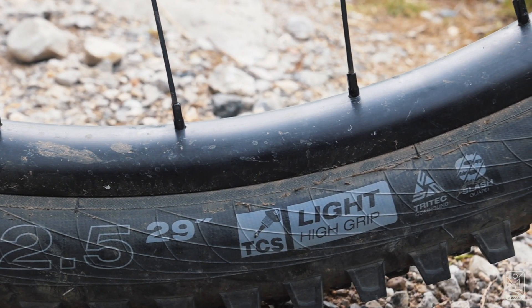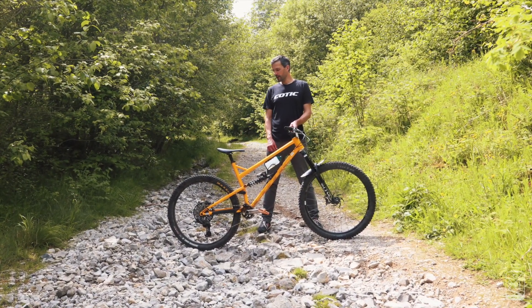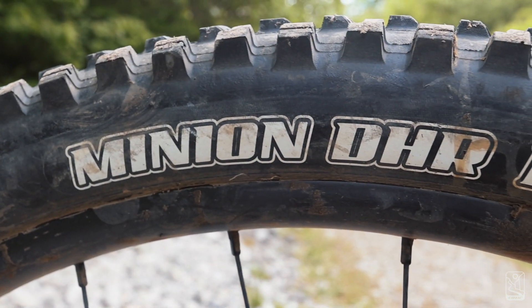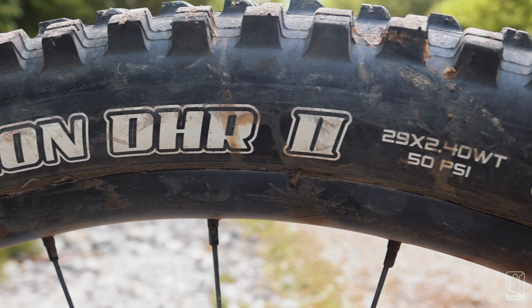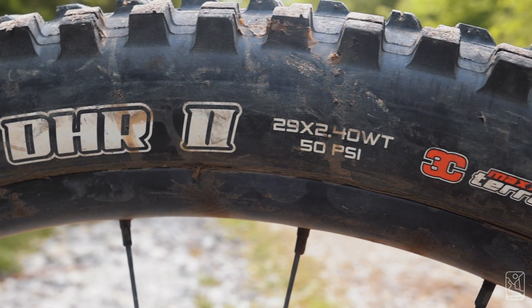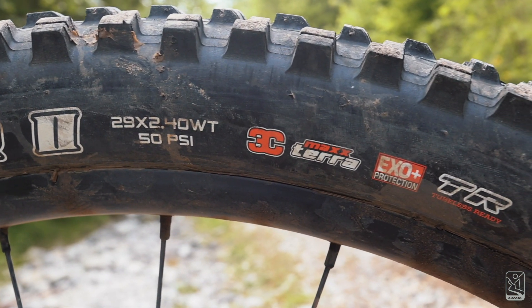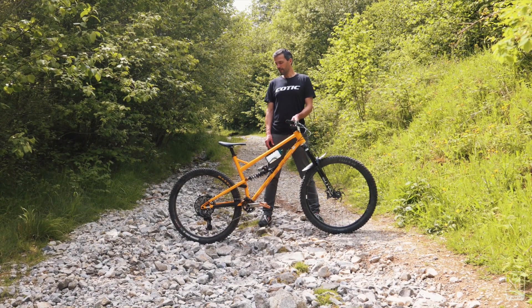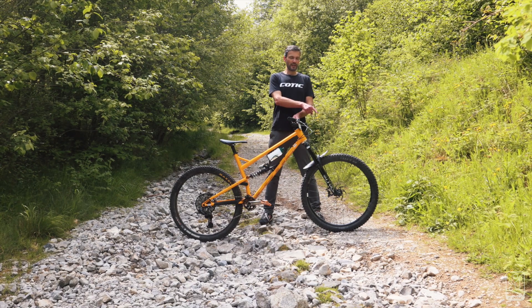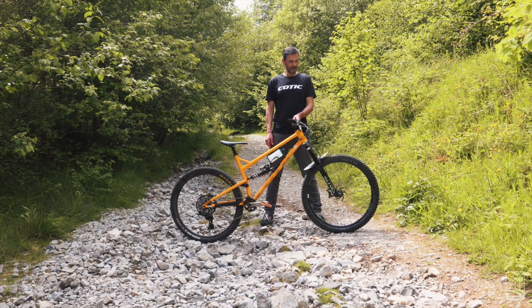I'm not a particular wheel smasher so I don't run any inserts. At the rear I'm running a Maxxis DHR2 in the EXO+ casing with 3C MaxTerra compound — the 2.4. I ran a Double Down for a bit because that was all I could get, which was fine and had nice feel, but I went for the slightly lighter casing when I could because I'm not a wheel wrecker and it just helped on the climbs. I run 19 psi front and 22 psi rear.